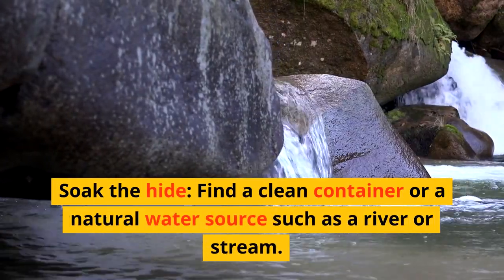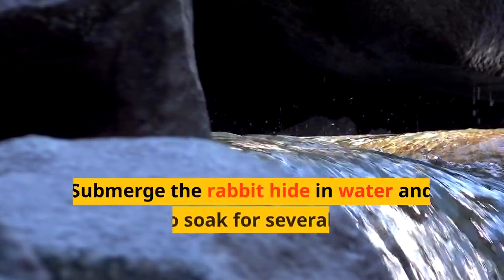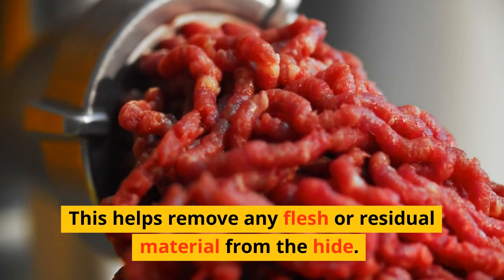Soak the hide. Find a clean container or a natural water source such as a river or stream. Submerge the rabbit hide in water and allow it to soak for several hours or overnight. This helps remove any flesh or residual material from the hide.